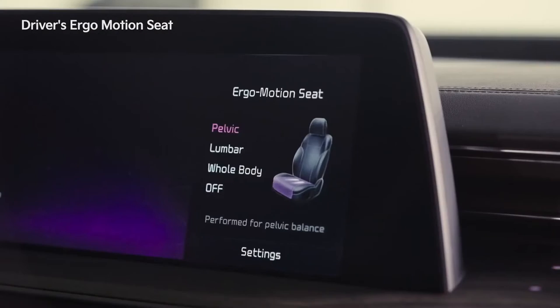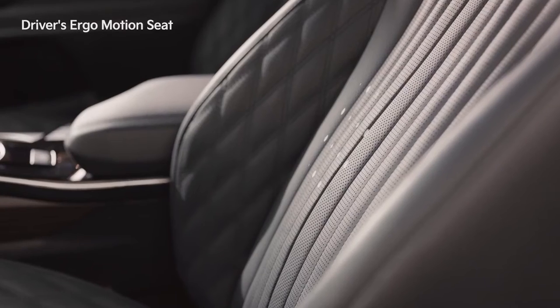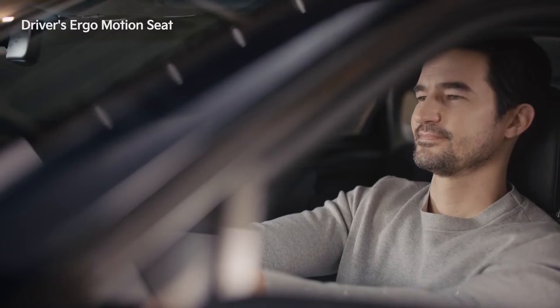Press the ergo motion seat switch on the driver's seat to activate comfortable stretch mode. While driving long distances, this feature helps you get a pelvic, lumbar, and whole body stretch.